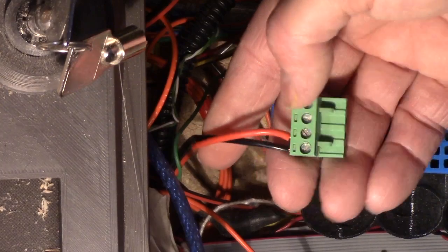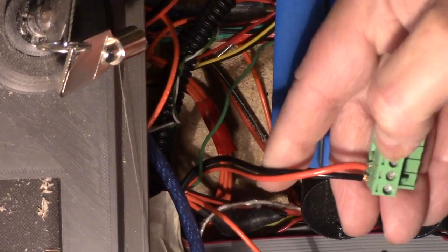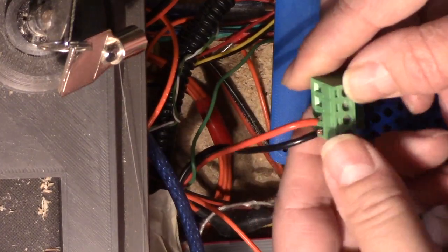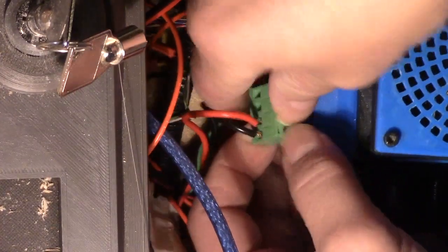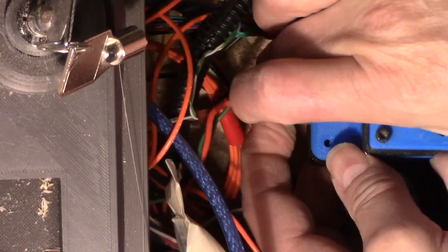I did a bit of a rough job getting those wires in there, but it's ground and positive, then ground and positive again for the additional connections. It's a nice little connector — you can just wire it up and plug it into your board. My board happens to be in this case.